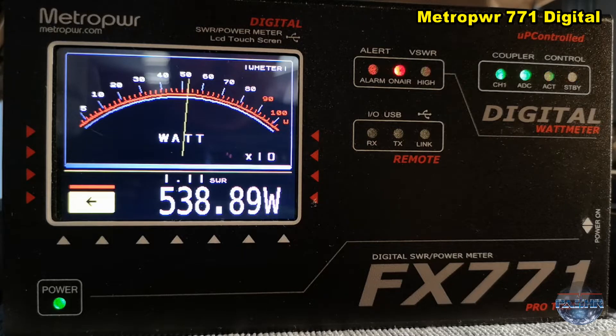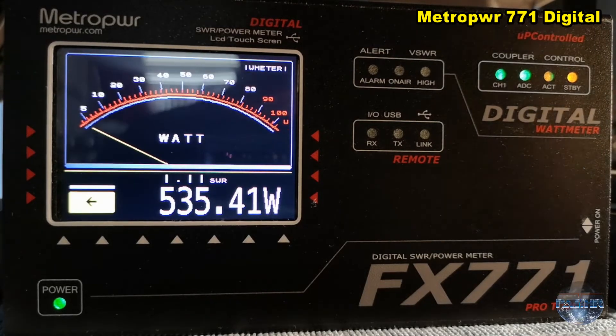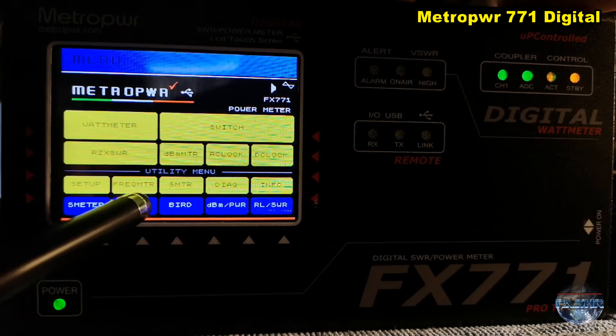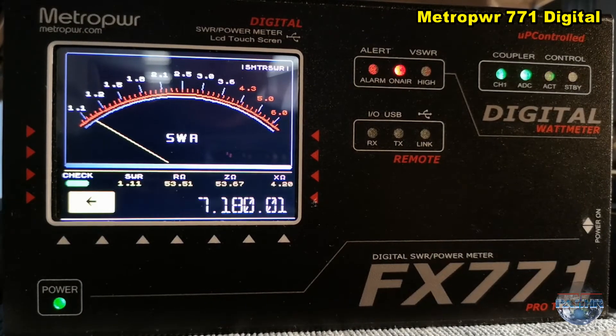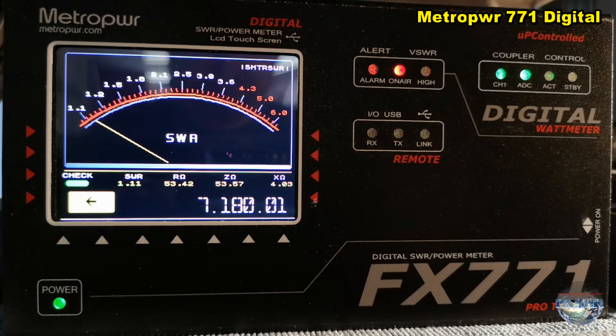With a big watt meter — and the same is on the SWR meter. So you will see the SWR meter. And you can see under the meter exactly the frequency, the resonance impedance, and so on. Many, many information comes with this FX-771.